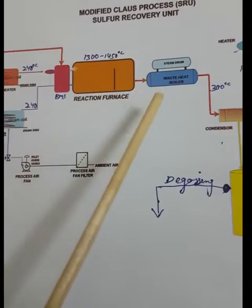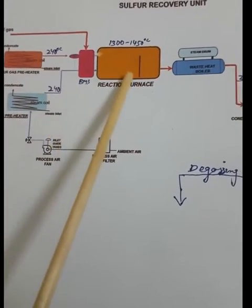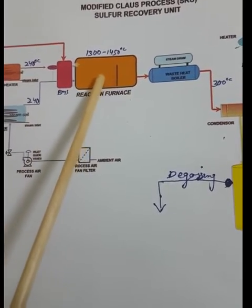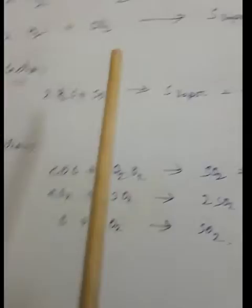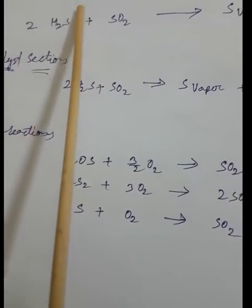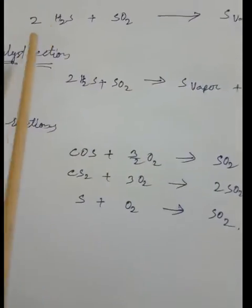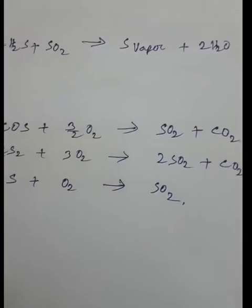When hydrogen sulfide and air mix and reaction takes place, hydrogen sulfide turns to sulfur dioxide and water. The oxygen in air reacts with hydrogen to form H₂O, and the sulfur in hydrogen sulfide reacts with oxygen to form SO₂. The main reactions in the furnace are: 2H₂S + 3O₂ → 2SO₂ + 2H₂O. Then hydrogen sulfide reacts with sulfur dioxide: 2H₂S + SO₂ → elemental sulfur vapor + H₂O.